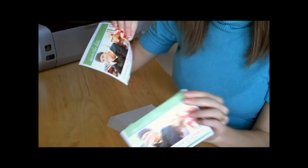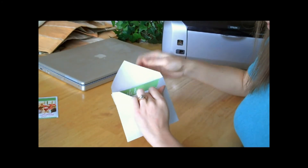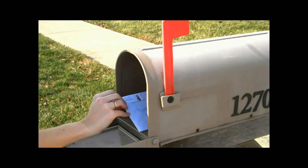After your magnets are printed, separate them along the perforated line, place them in their complimentary envelopes, address, stamp, and send. Soon, all of your friends and family members will have a daily reminder of your wedding day decorating their refrigerators.